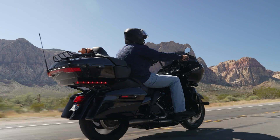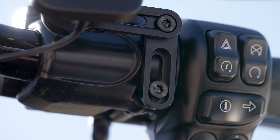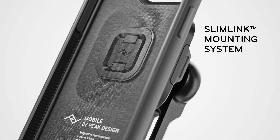This mount is a common choice for V-twin cruisers with thicker handlebars — Harleys. If that doesn't describe your bike, one of our other mounts may be a better option for you. Made from anodized aluminum with built-in vibration isolation, the Moto brake and clutch mount secures and protects your phone through the Slimlink mounting system.